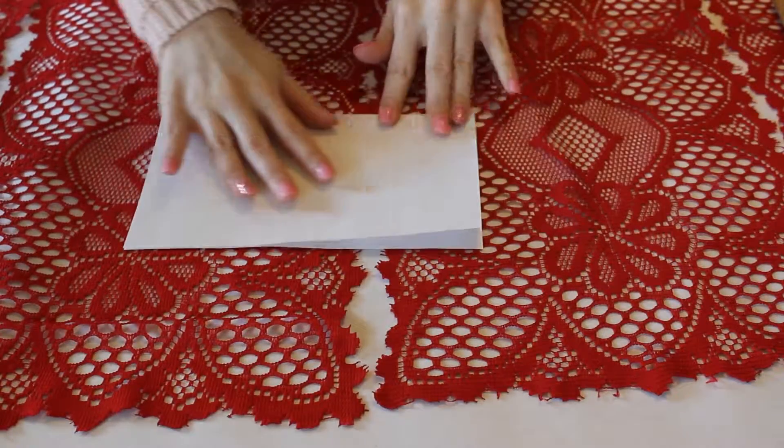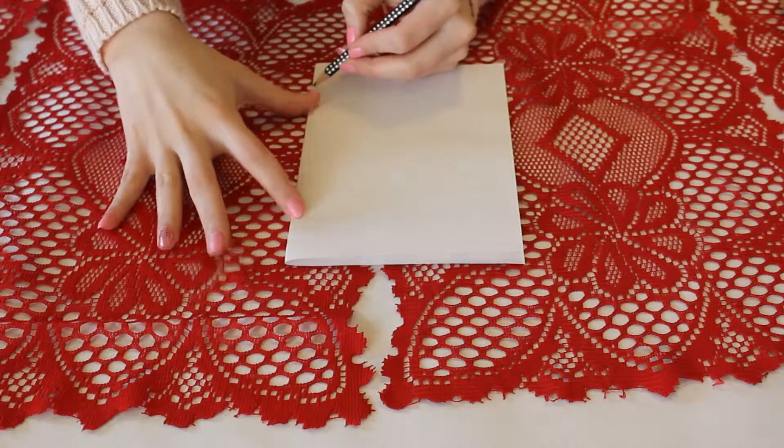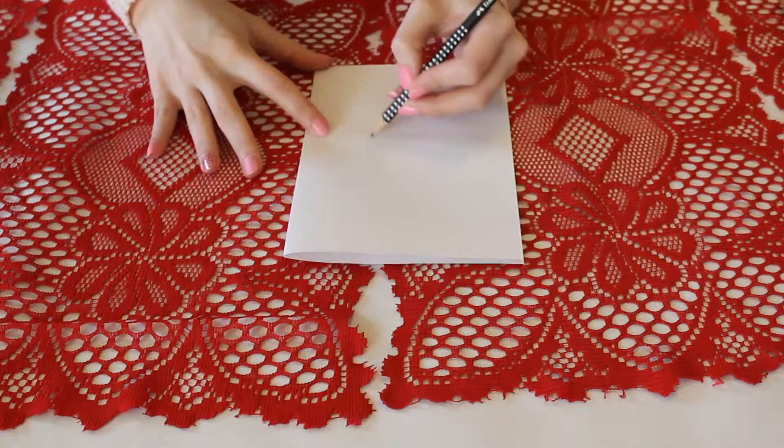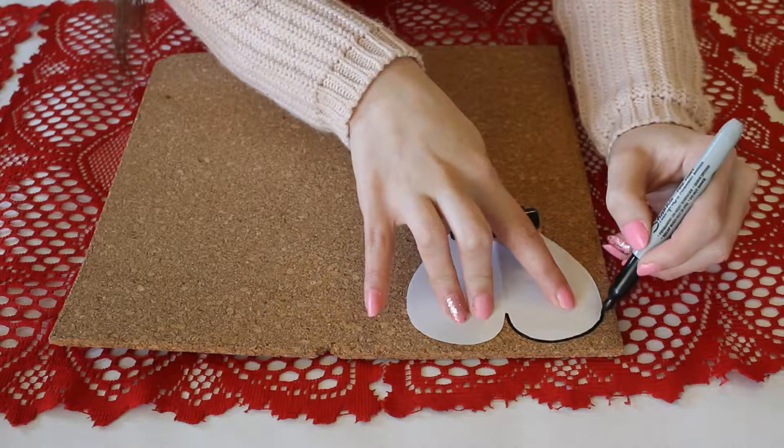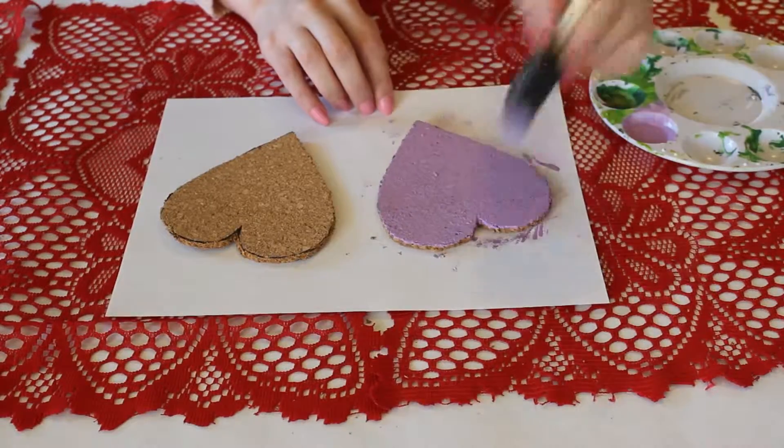To start off these conversation heart coasters, I am just folding a piece of paper in half, drawing half a heart shape, and cutting it out — just like when you were in grade school. This will be my template. Now tracing that onto the cork and cutting it out.